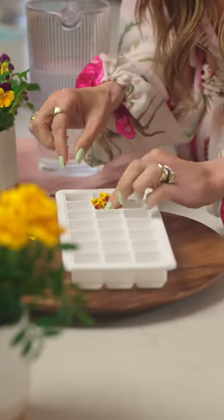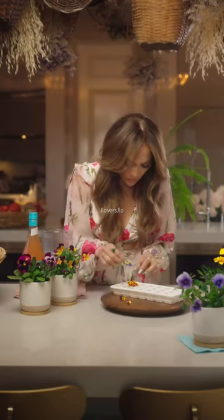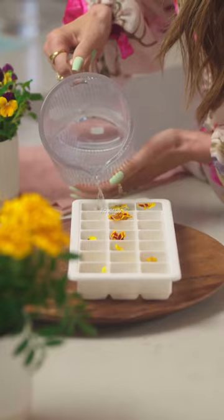Just take your ice cube tray and place edible flowers throughout and then top with water. Freeze overnight.